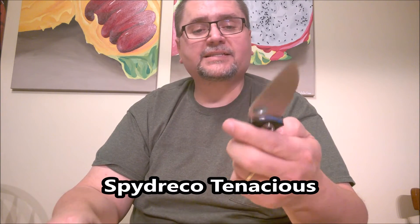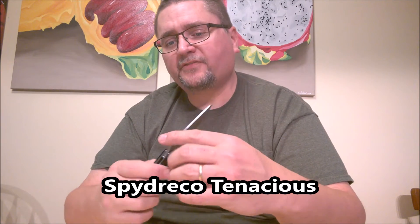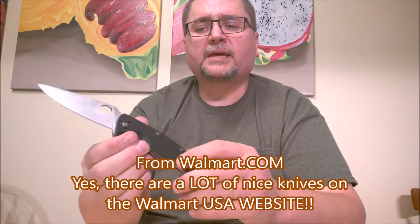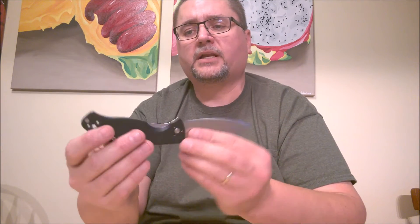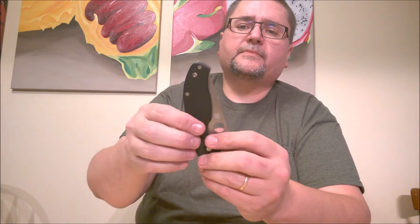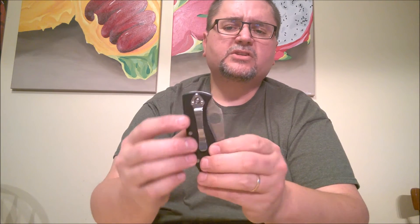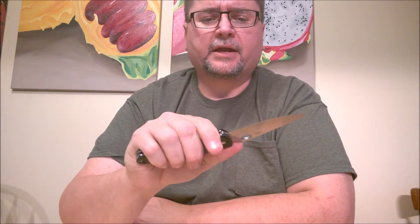I've got a Spyderco Tenacious. I got this at Walmart in the US under $25 when I was there in November. It's got a four-way clip — you can do tip-up, tip-down, right side, left side, whichever way you want. In the tip-up position it's pretty deep carry, but you still have about half an inch sticking out — a little less in tip-down carry. You can actually get a Tenacious made in China with 8CR13MOV steel. Most of you are aware of the Tenacious — good little knife.